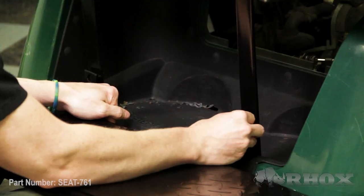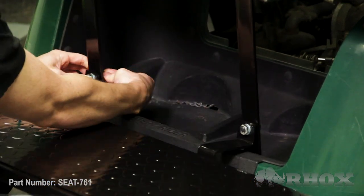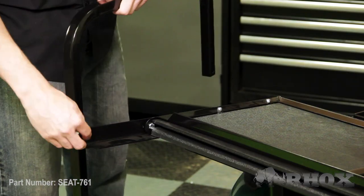Now that our flip frame is loosely installed we can go ahead and install our foot plate. Now that our foot plate is attached we can go ahead and attach our foot plate brackets as well as our handrails. Once those are all in place we can go back through the entire kit and tighten everything down.